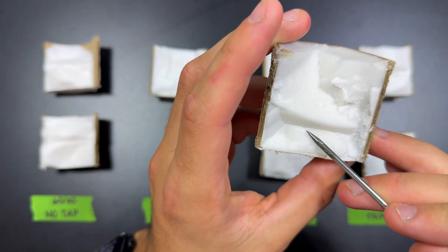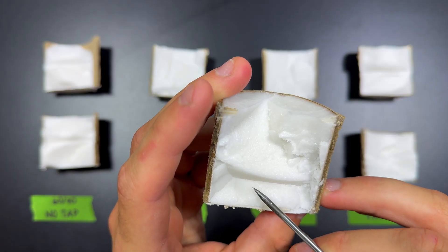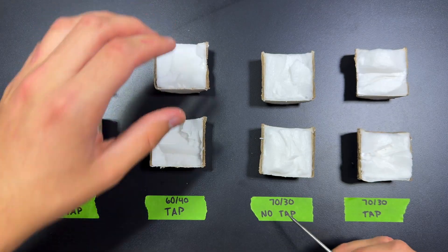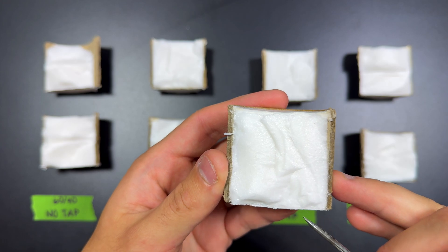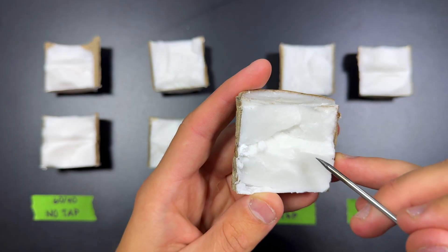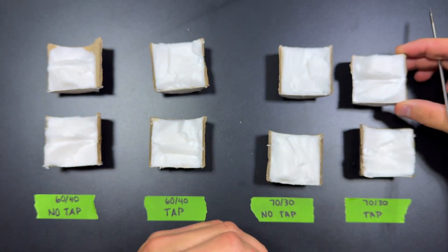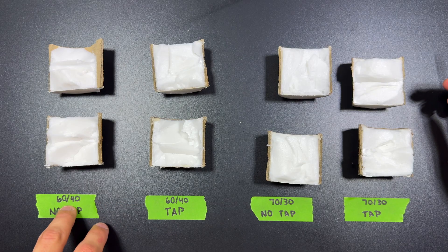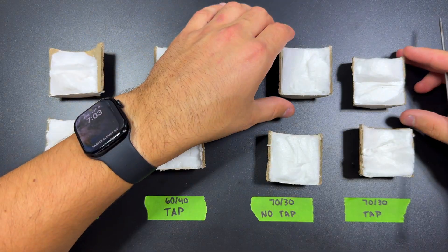Looking at the tapped version — smaller air bubbles, and less of them. On this face, that's honestly the only one I see. Now looking at the 70-30 no-tap — very small air bubble here, probably the only air bubble on this face. Now looking at the 70-30 tap, you can see some very small air bubbles — a decent amount. The 60-40 mix, even the no-tap, looks better overall. So I'll use this information to pick a propellant for Mega X.